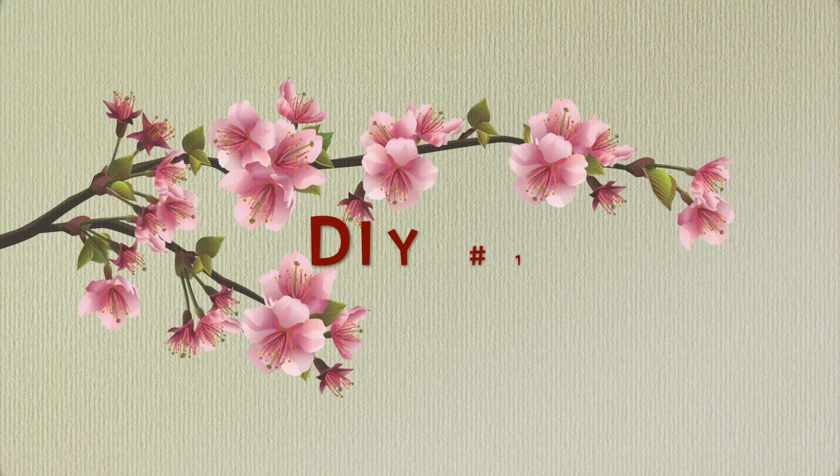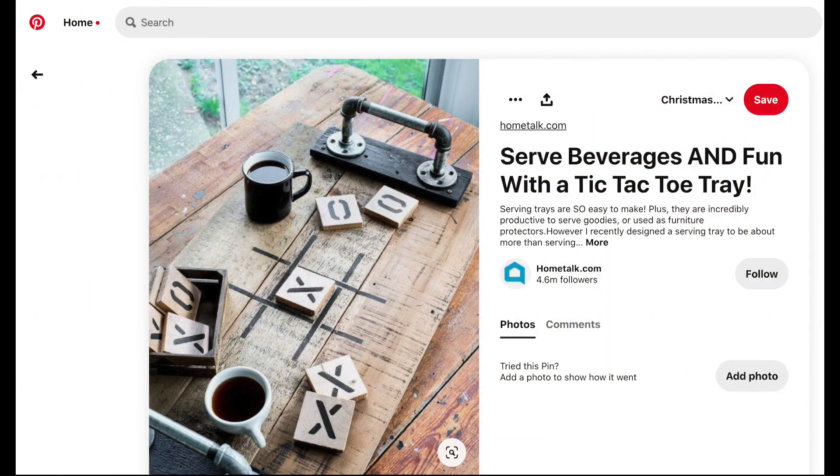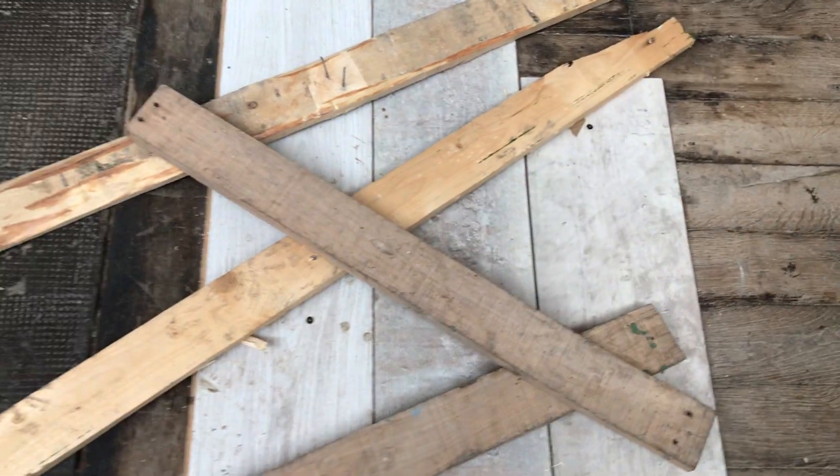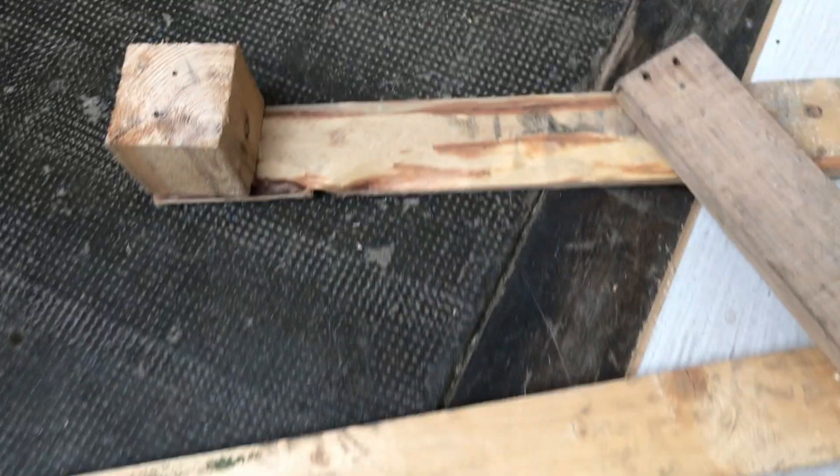For DIY number one, I found this tic-tac-toe tray very inspiring — the combination of the two. I will leave a link to this page in my description box. I have these palette wood boards that I will be using for my tray.